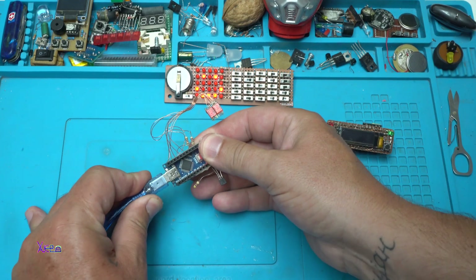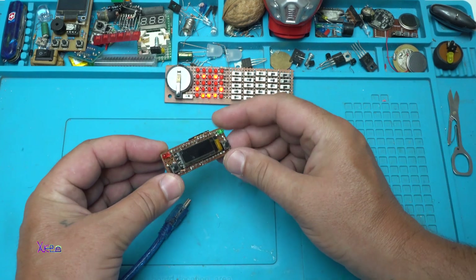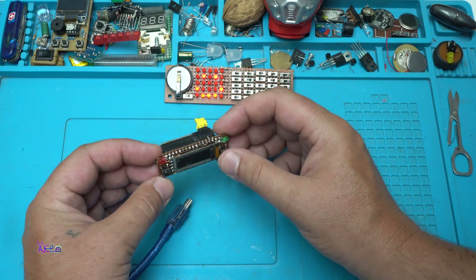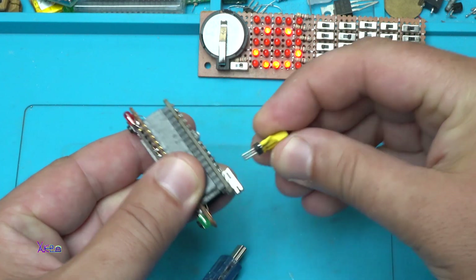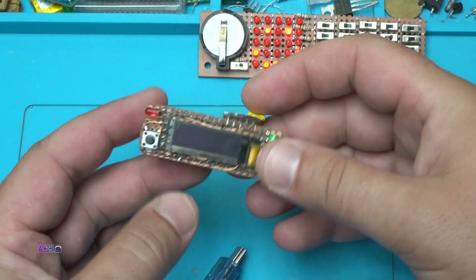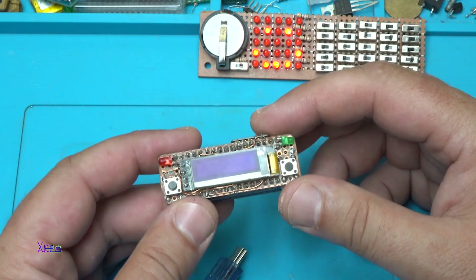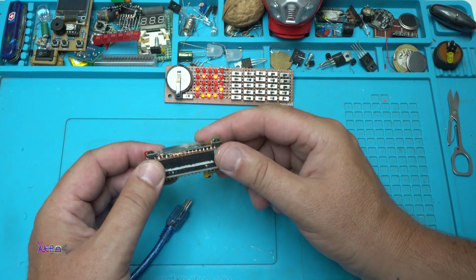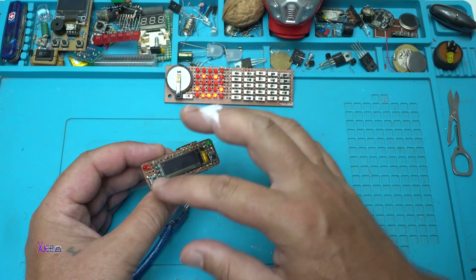The second example of thermometer is this one, using an OLED display — 128 by 64 pixels. Below is the Arduino Nano board, and here is the same sensor, DS18B20 Dallas sensor. Also this one is my DIY proto board. I have two LEDs and two push switches for making new projects and programming new code — I'm using it like a proto board.